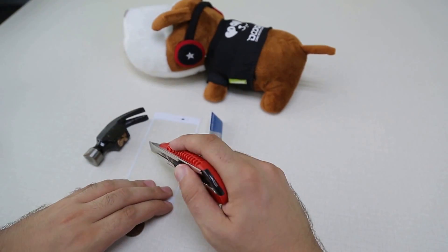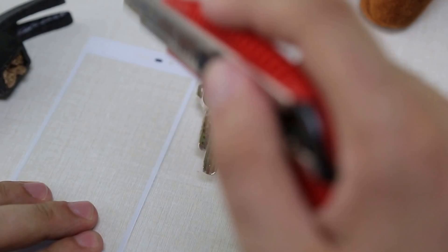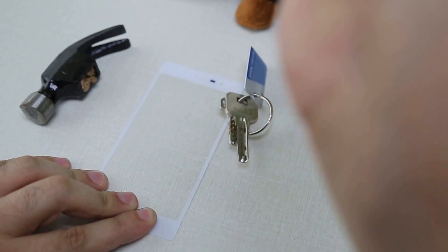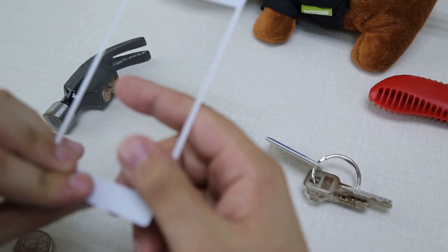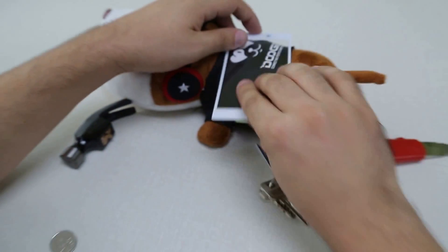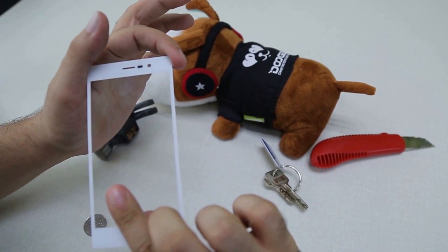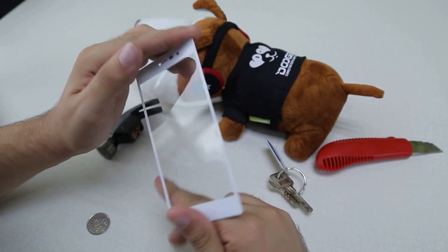Let's start cutting it a little bit. Not a single scratch.